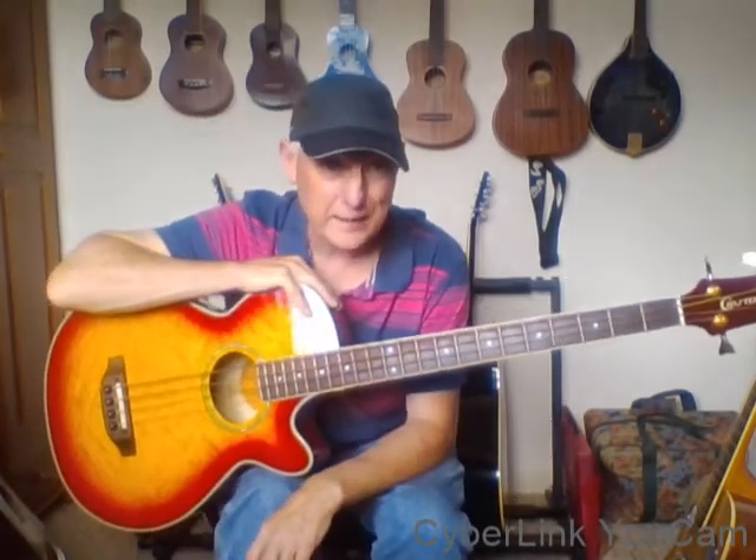Hi there, it's Pete. I'm just going to show you some of my guitars that actually live right behind me here. Obviously you won't see them unless I'm playing them.